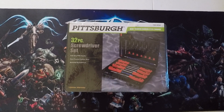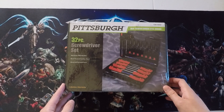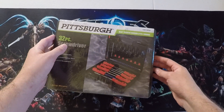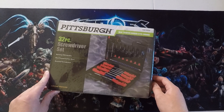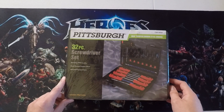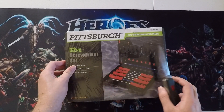On this video, I'm going to be opening up the Pittsburgh 32-piece screwdriver set. I got this for about $9 at Harbor Freight, which is a hardware store. If you've never heard of it, they have pretty decent tools for really good prices, as well as coupons for 20% off plus free items. So let's get it open.